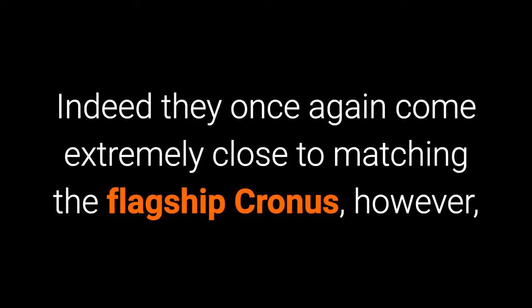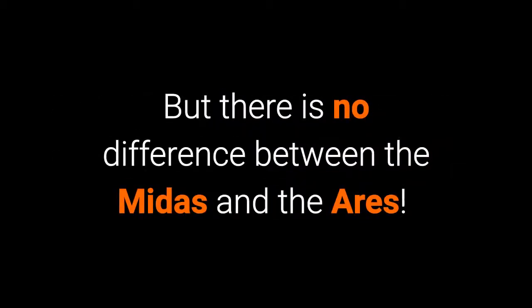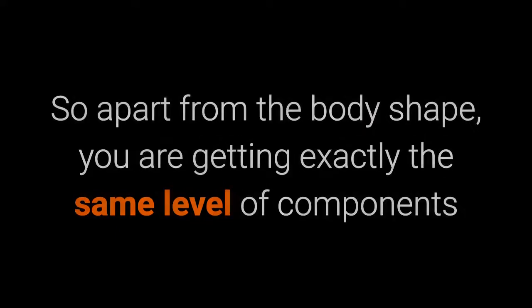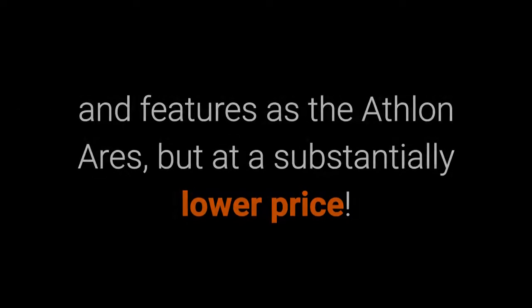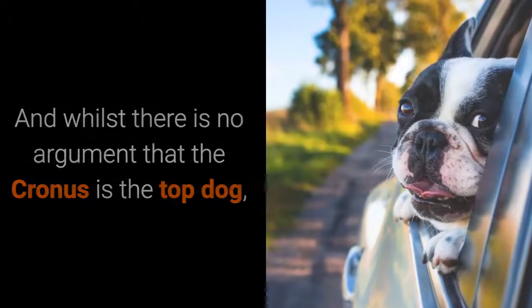Indeed, they once again come extremely close to matching the flagship Cronus. However, the difference here is that the Athlon Cronus binoculars also feature a field flattening optical system, but there's no difference between the Midas and the Ares. So apart from the body shape, you're getting exactly the same level of components and features as the Athlon Ares but at a substantially lower price.